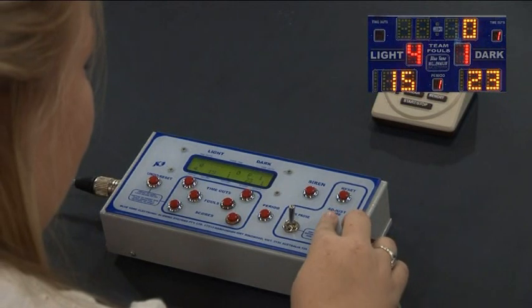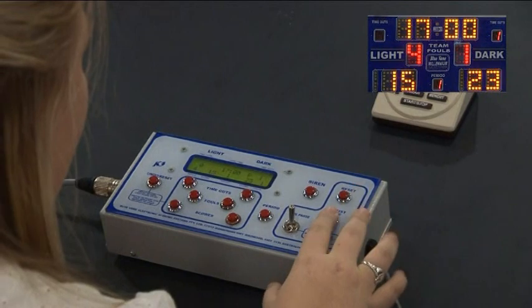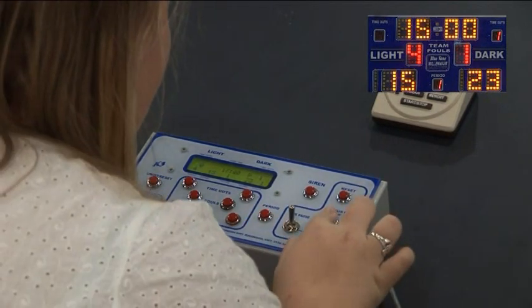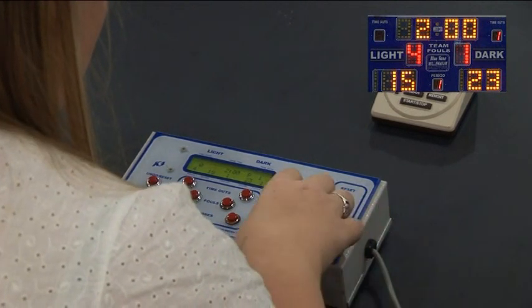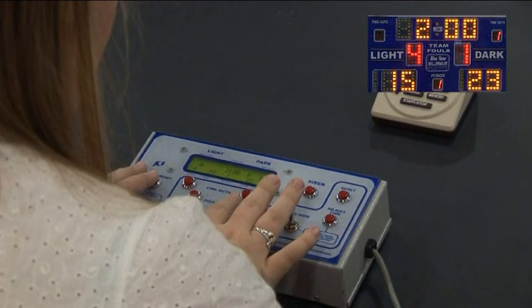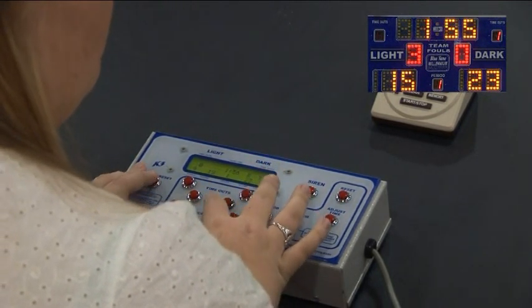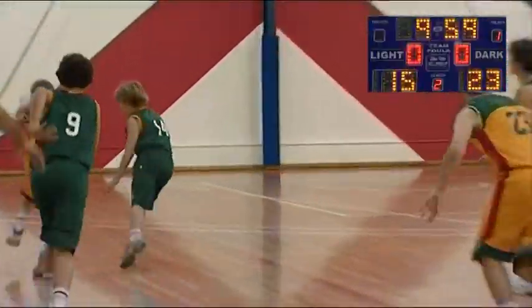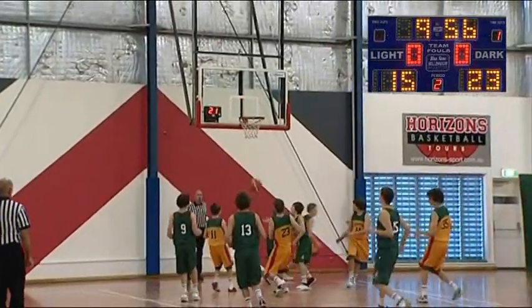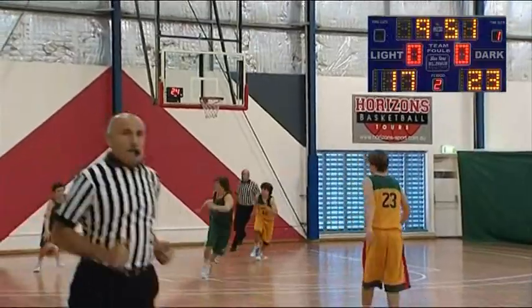In most stadiums, there'll be a one or two minute break between quarters, and this is put up on the clock. How the actual controller works for the particular scoreboards at your stadium may differ, so you'll just need to ask someone how to reset the time down to two minutes. Team fouls are also reset back to zero at the end of each quarter, and timeouts are reset at the start of the second half. A new quarter starts with the throw in, and the clock starts once the ball is touched in court. You'll see on the scoreboard here it now shows we're in the second period of the game.